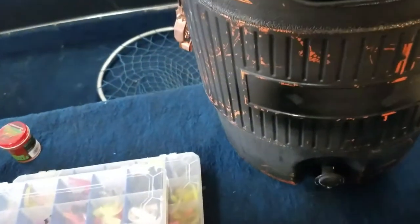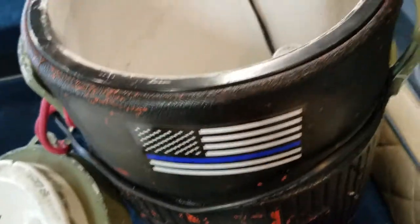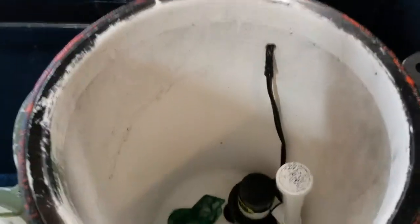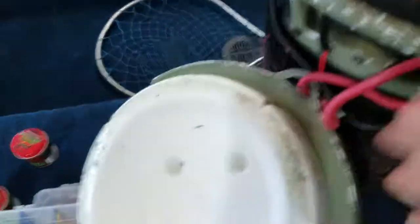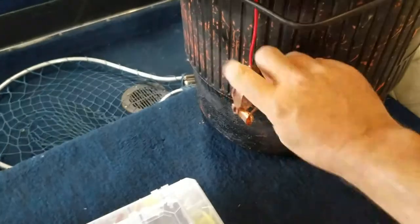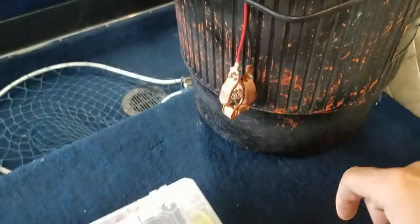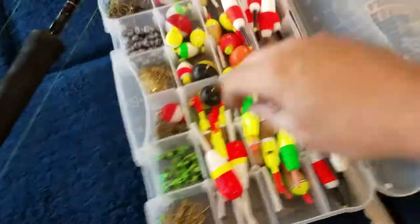Something else I always have in my boat is my minnow bucket. I made it myself — didn't want to spend $200 on one. Simple aerator in the bottom, I drilled a hole through the back side and ran it out through the front. I've got a small 12-volt lawn and garden battery, like what goes in a ride mower, and that box on the side of the boat keeps it plugged in. I've kept minnows alive in it for four or five days even when it's extremely hot out.